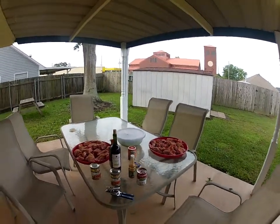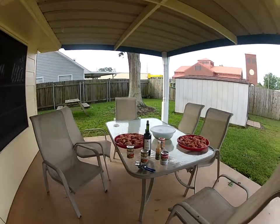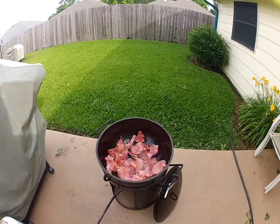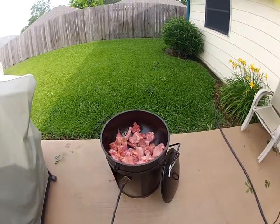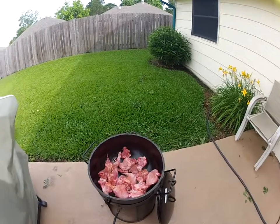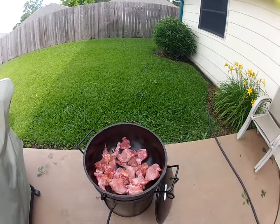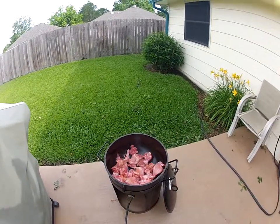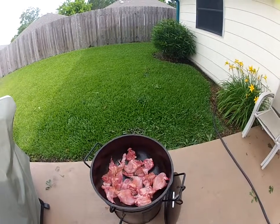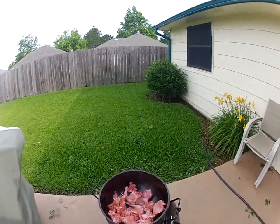So now we're going to start the browning process. We've got our rabbit in the pot — this is just about half of it. I want to brown it a little at a time so I have room. Once we finish browning, we'll put it all back in and add all our seasonings and whatnot. I'm fixing to stir it up and turn it a little bit and we'll come back at it.